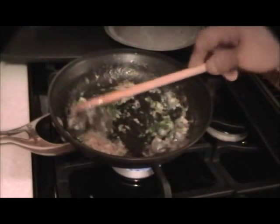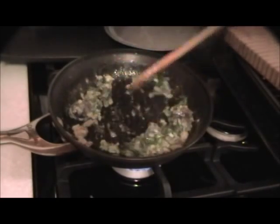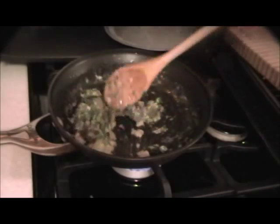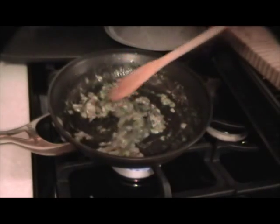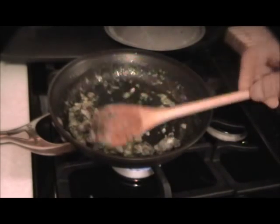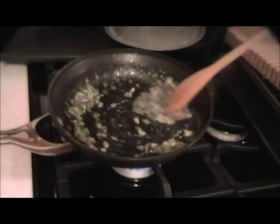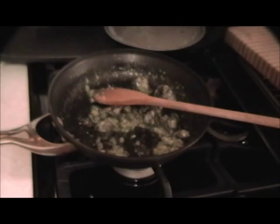My oven is ready for the baking of this beggar's purse. What's left in that pan is just a little butter — everything else has clung to the snail. Shut this off and allow it to cool for about half an hour. Get a closer look — they look great.